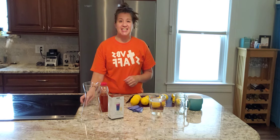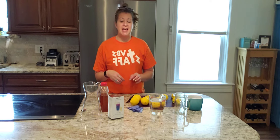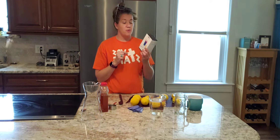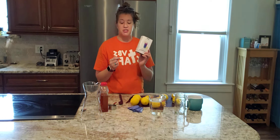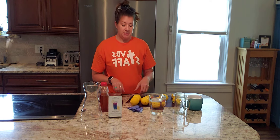Hey there, it's Krista inside Krista's Kitchen. We are going to make a blue butterfly lemonade today. We're going to be using the blue butterfly herbal tea — this is a seasonal item only available in the spring and summer catalog, which is happening right now. And we're going to mix it with some lemonade and it's going to be delicious.